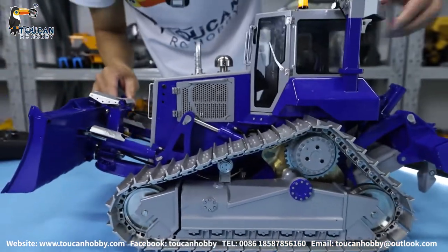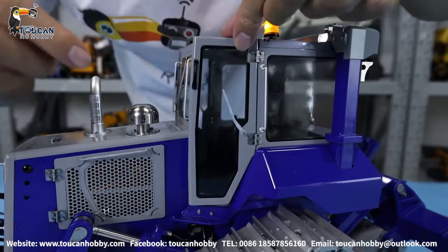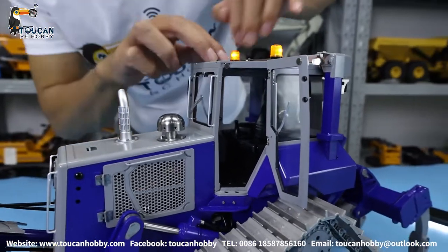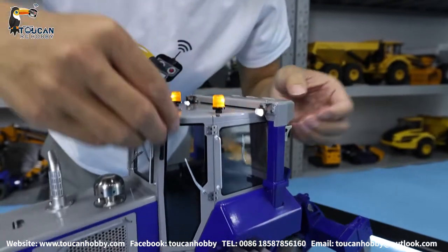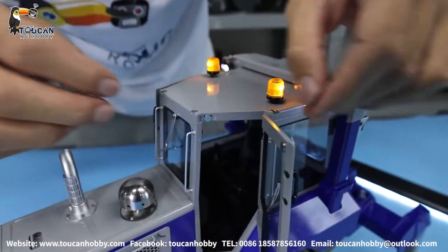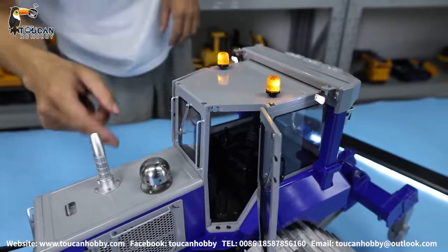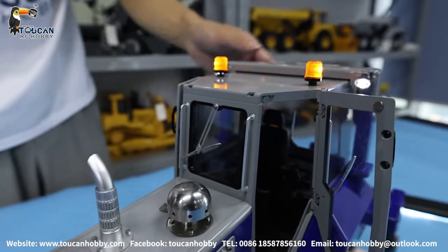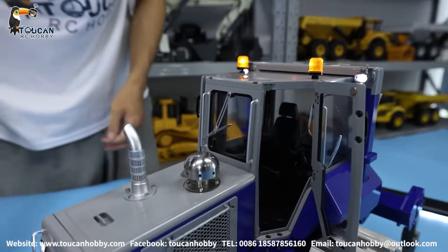Going forward, we have the cabin. The door can be opened from the side, and it also has a wiper. This cabin, this part is also metal — it's also metal. Only the windshield glass is plastic. Even the wiper is all metal. For this bulldozer, only the windows and the hoses are plastic; all other parts are metal.